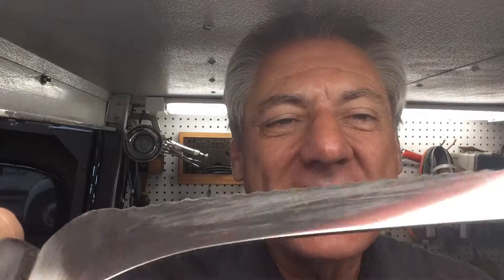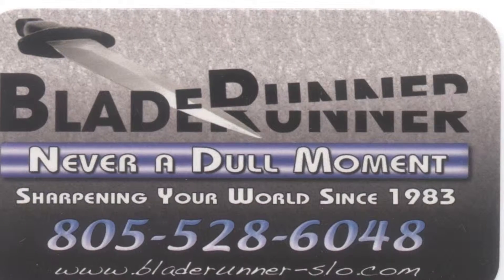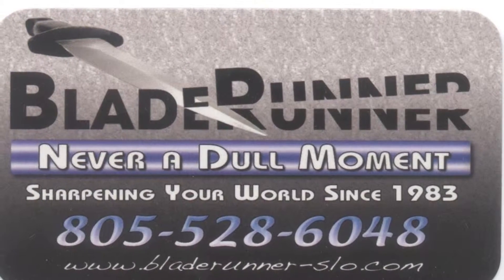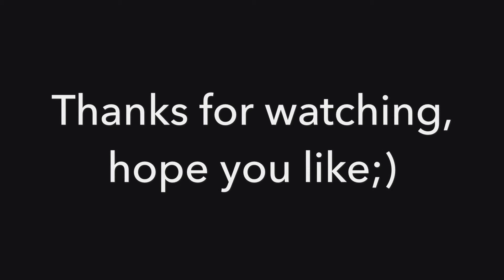Like I had to do last time I was at this restaurant, I had to do the back side — but as you know I do the entire width of the back side so that there's not a double angle there. The serrations are the angle of your knife, not the back side — it's supposed to be flat. So there it is, hope you enjoyed the video, like us on Facebook, and remember with Blade Runner there's never a dull moment. Thank you.